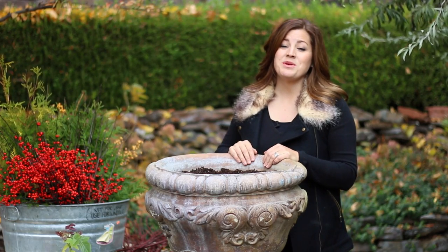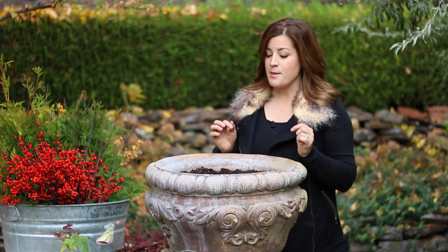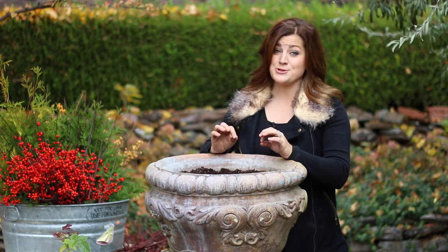Hey guys, Laura with Garden Answer. Today I'm going to be creating a winter container using branches, berries, and evergreens. The best part about winter containers is that after a long season of taking care of plants, you don't ever have to water these. And you can put them anywhere you want in the landscape because light requirements do not matter.